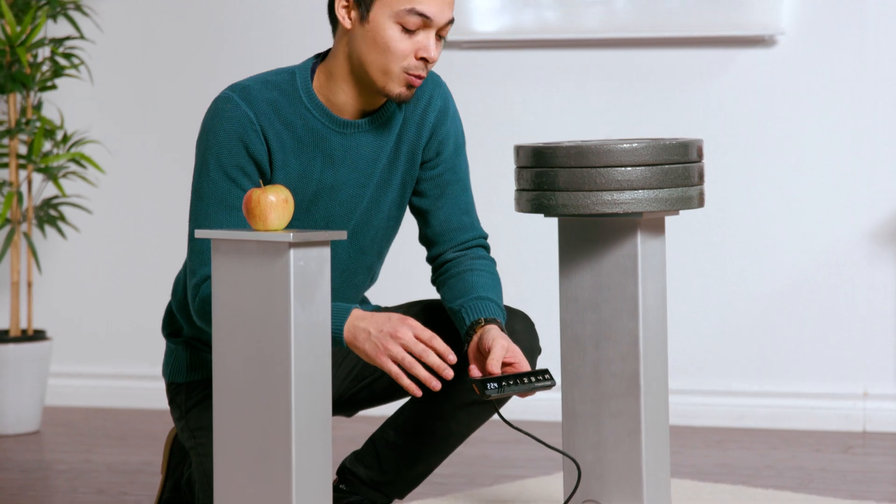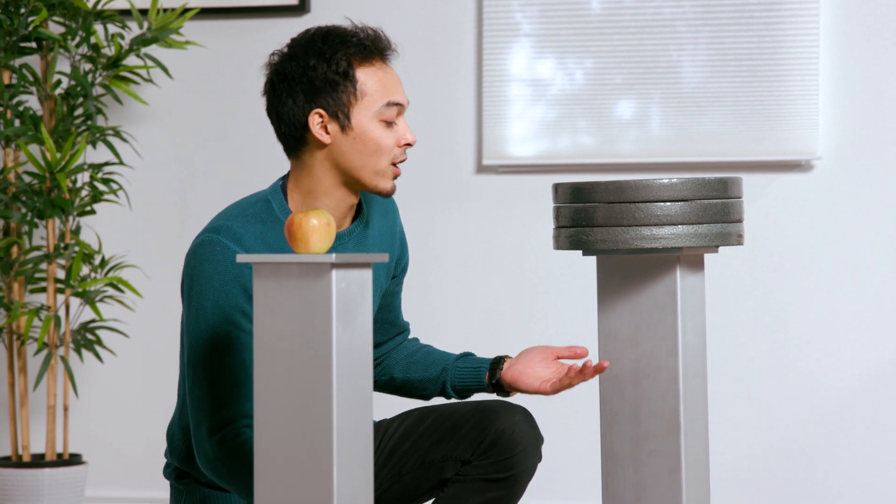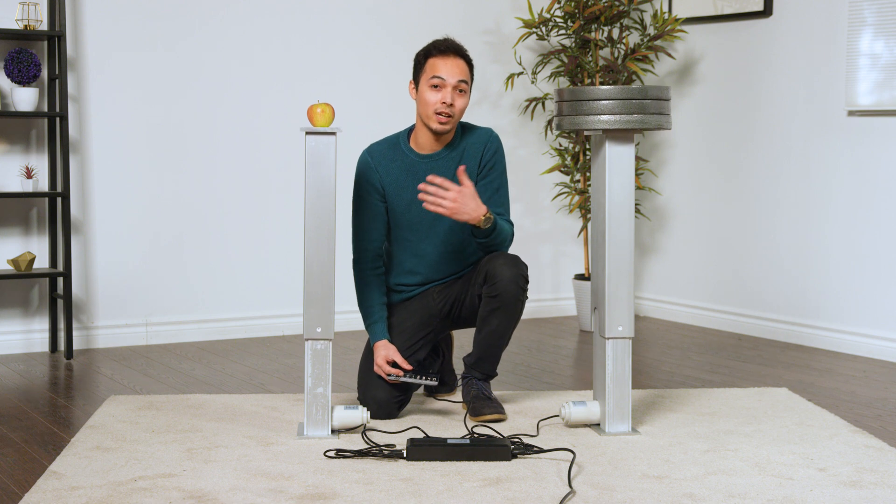Using the included remote control, you can raise or lower the lifting columns as you choose. As you can see, we have 105 pounds on this lifting column and just a simple apple on this lifting column. It doesn't matter how much weight is on either one — they're going to lift at the same time.